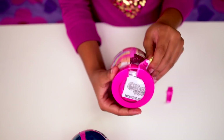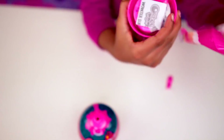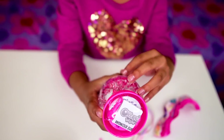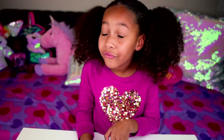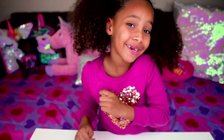Oh wow, this is actually surprisingly more easy than I expected. First we're going to twist this cap off, and then there's a little tab underneath that we need to pull off. Let's get started.